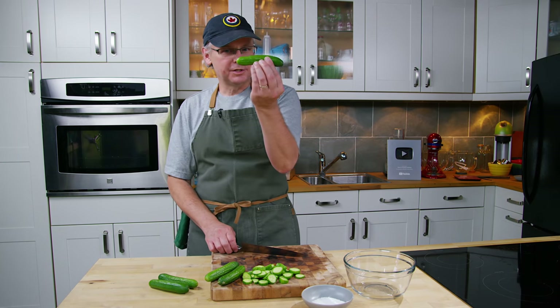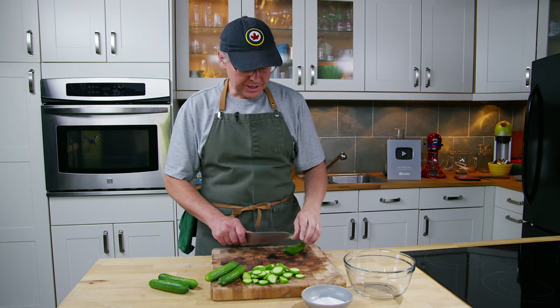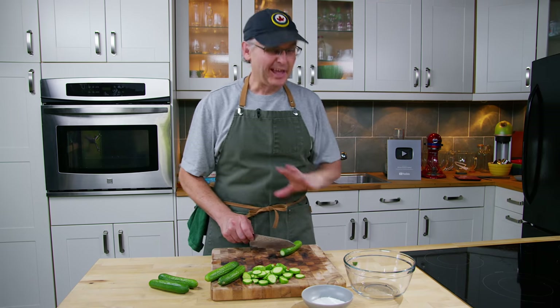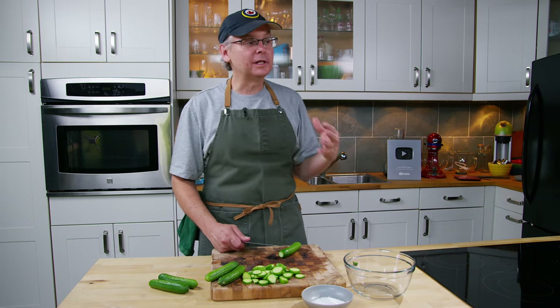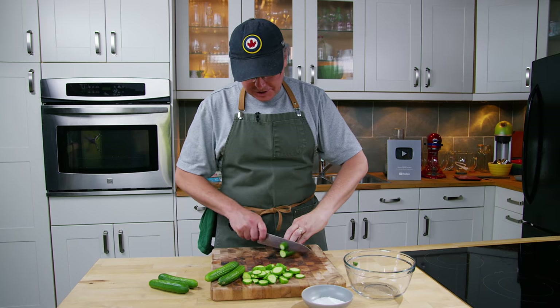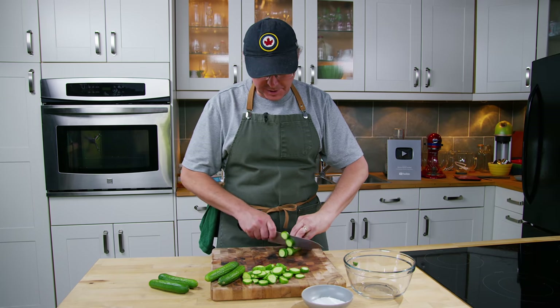We always make it with these smaller pickling cucumbers. I've tried to make it a few times in the winter using those English cucumbers or hothouse cucumbers and I find it doesn't work quite as well. It really is that summertime dish — you go right out to the garden, you get the cucumbers, you bring them inside and you start chopping them up.